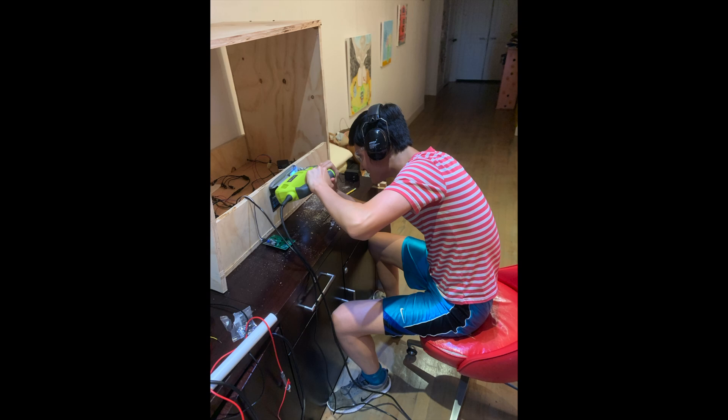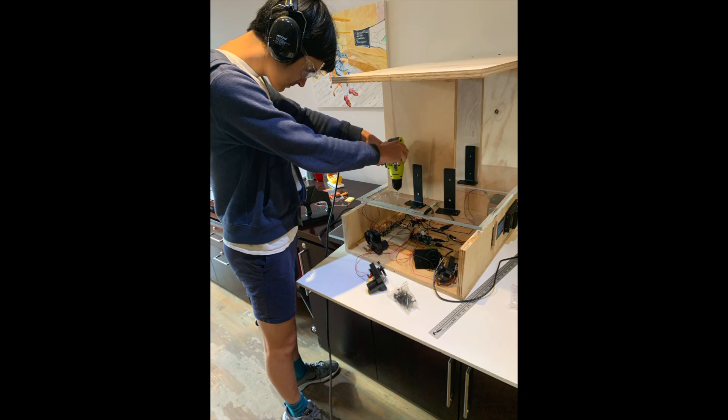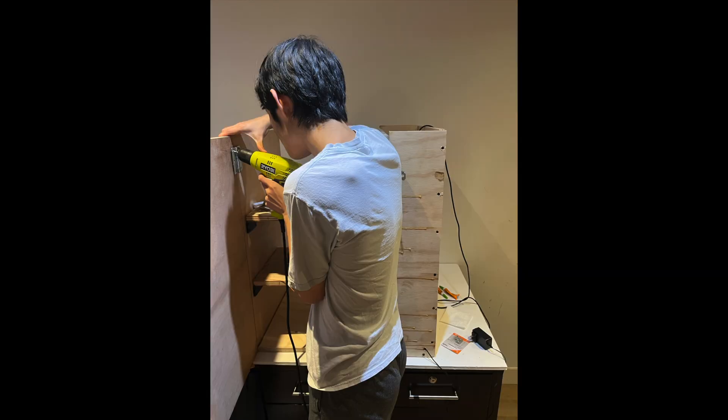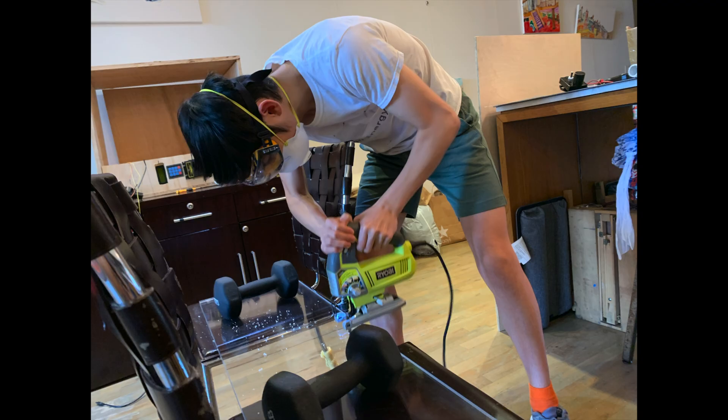Okay, this is probably not how you're supposed to cut a hole. Here I am trying to figure out how the bill acceptor works. Putting on some shelf holders. Soldering the motors to the jumper wires. It's time to install the back door. Here I am installing the front door. I cut this plexiglass for the middle divider so that you can actually see the components while you're using the machine.